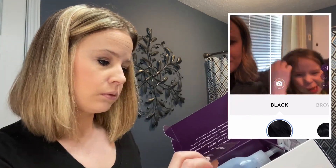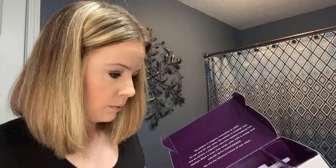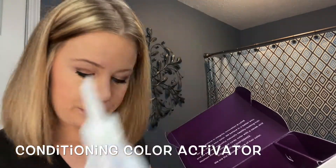This kit has everything that you need to dye your hair. I purchased this kit for $26.50 at Ulta. You can also buy it on their website.